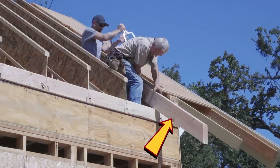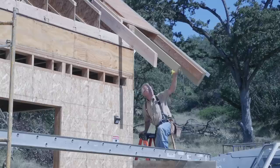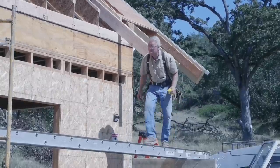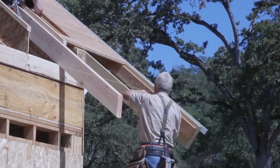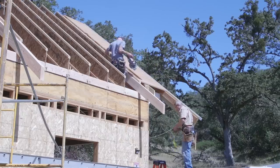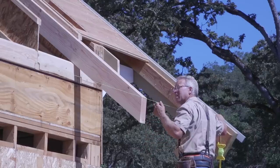This beautiful piece of lumber is our rafter tail. We're going to install these things all around the perimeter of the house, about four foot on center, or every other rafter, more or less. They are glued, clamped, and nailed directly to the side of the BCI rafters, and they bear down directly on top of our shear blocks in order to cantilever out into space.